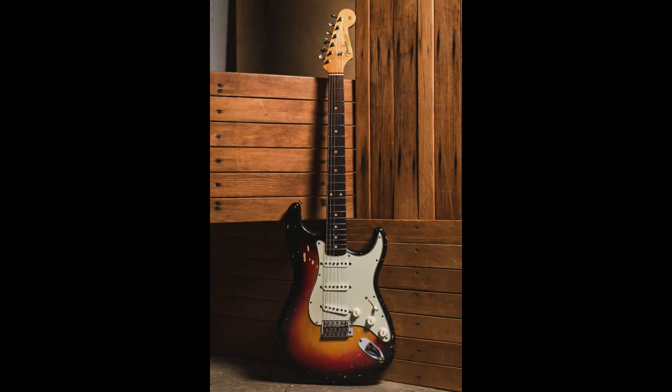There he would provide services such as repairs, custom finishes and upgraded parts. Shortly after, Grover Jackson bought in as a partner and they decided to start building their own guitars based on the very popular and very easily modifiable Fender Stratocaster. And thus the Super Strat was born.